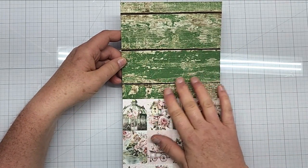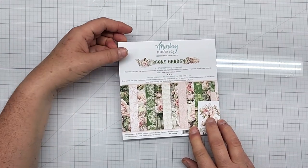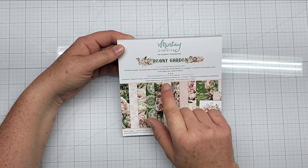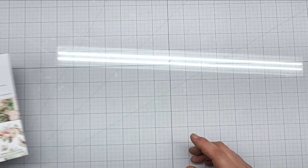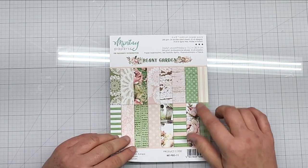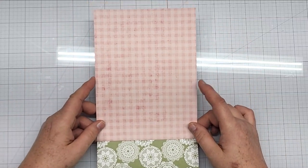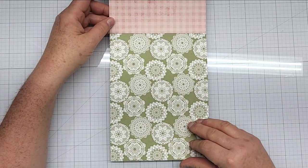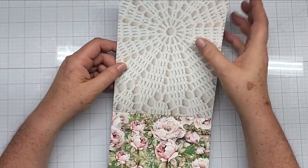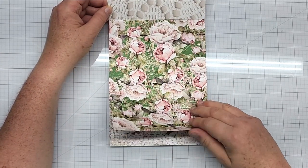We have the green textured chippy paint and here we have our cut aparts. I believe it's 24 double-sided printed sheets with four of each design — a nice size 6x6 pad. This is the 6x8 add-on pack with three sheets of eight different designs. On the back cover we have this plaid, some more doilies, and that really pretty green — a different shade than the 6x6. Here's a close-up, and look at the peonies on that green wood background. Stunning.